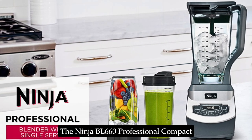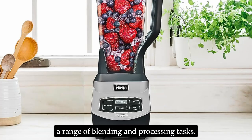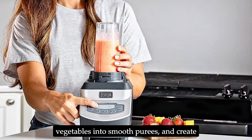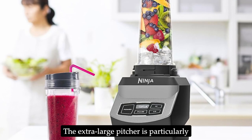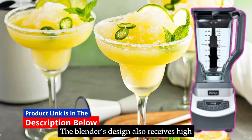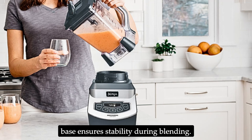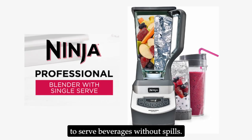The Ninja BL660 Professional Compact Smoothie and Food Processing Blender delivers exceptional performance across a range of blending and processing tasks. Users have reported that the blender can easily crush ice into a snow-like consistency, blend whole fruits and vegetables into smooth purees, and create perfectly textured smoothies and shakes. The extra-large pitcher is particularly appreciated by users who need to make large batches for families or gatherings. The blender's design also receives high marks for its user-friendly features, with an easy-to-read control panel, sturdy base, and a thoughtful pour spout on the pitcher that makes serving beverages easy without spills.